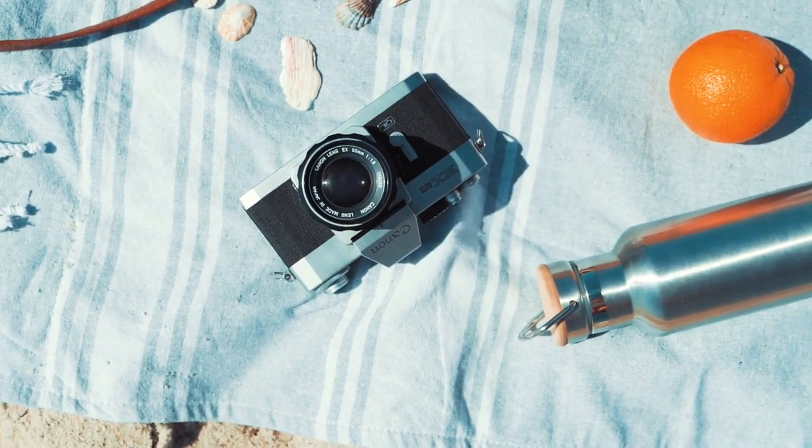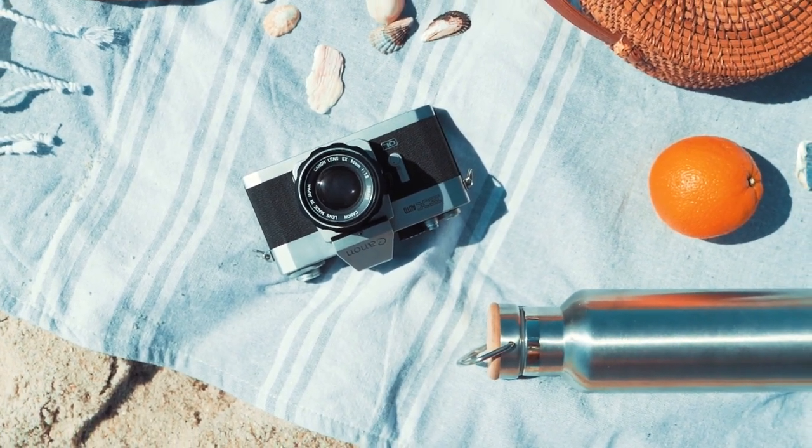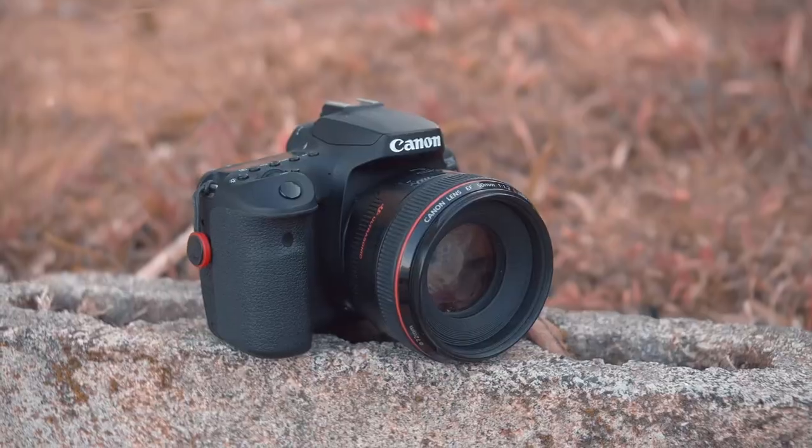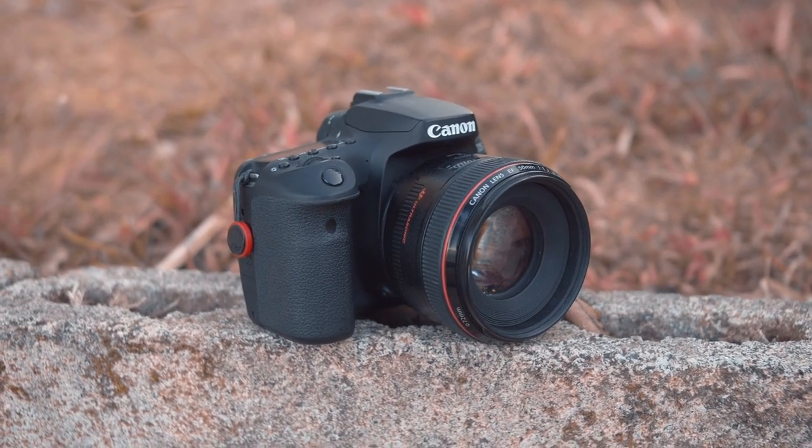To find out more information about these best Canon compact cameras, you can check out the description below. If you want to get the best quality Canon compact camera according to your needs, then watch the video till the end and then decide to buy.